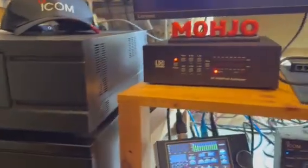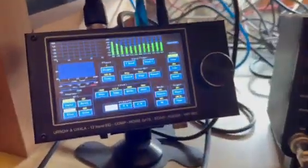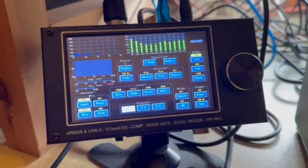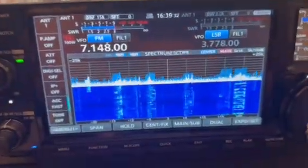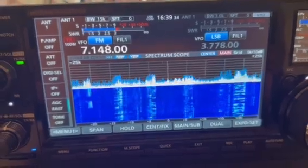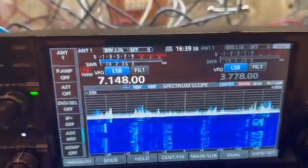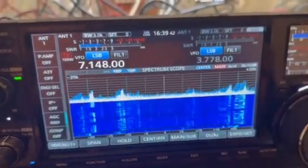Once I get on air operating with it I'll do another video, but this is literally just set up. There's the EQ box from Ukraine - quite a good little box, quite good fun. There's the 7760 and I'll put it on FM so you can see it keeping up to a kilowatt - there you go.